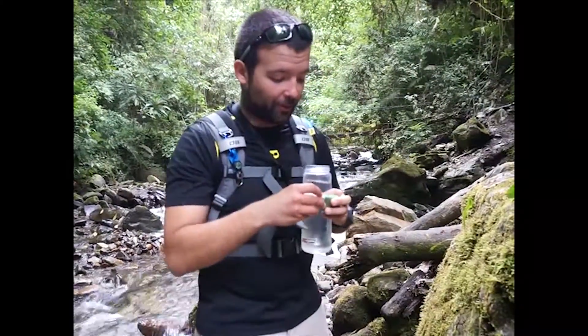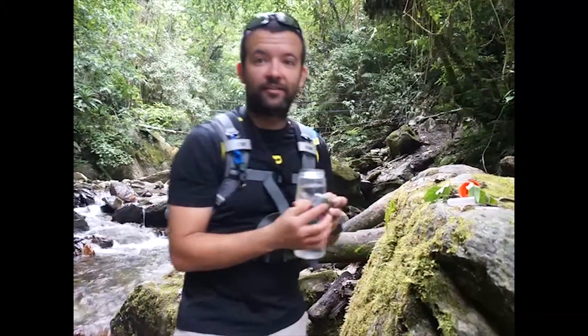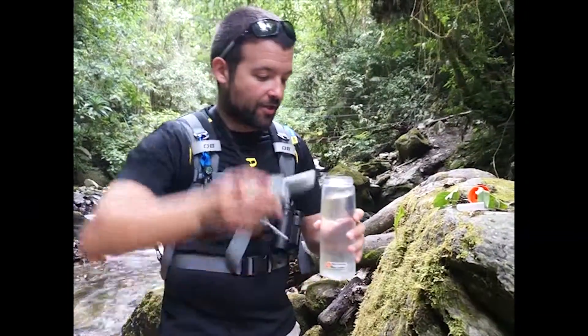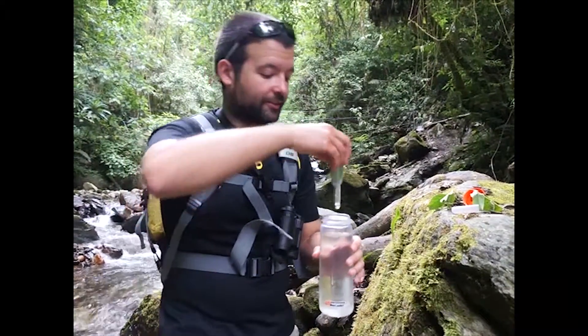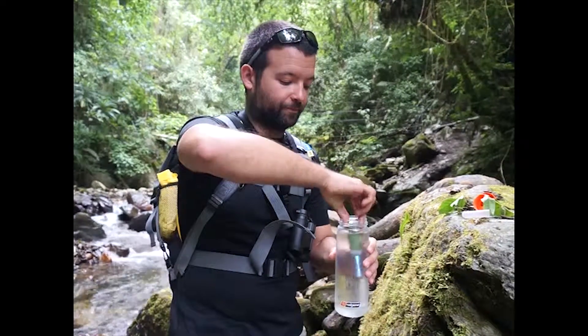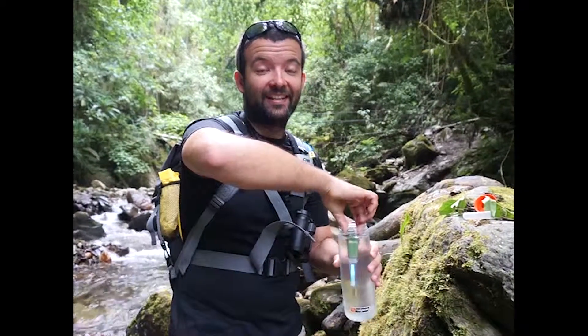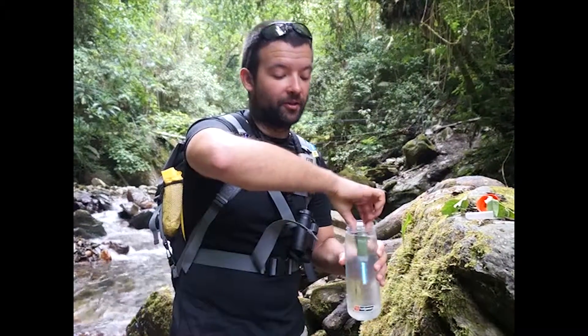The way you use the pen is very simple. It needs to be charged, of course. There's an ultraviolet lamp on it. Just put it on the water, don't look at it. It's on now, and then you just spin until the light goes on. Hopefully, the ultraviolet lamp is killing all the bacteria and viruses in the water.